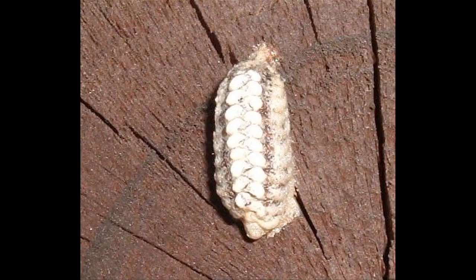The male provides food for the female and helps provide food for the developing egg case, which is called an ootheca. She'll lay one or more of these egg masses, which come out as a kind of foam and then harden up.